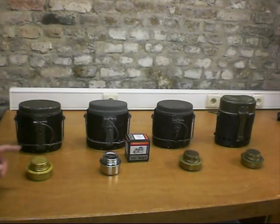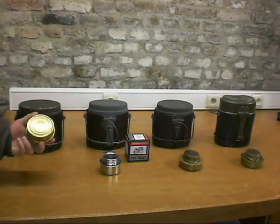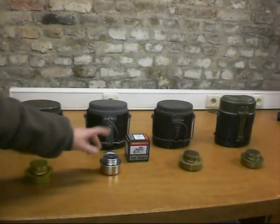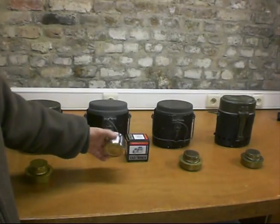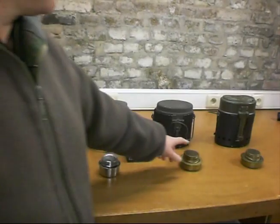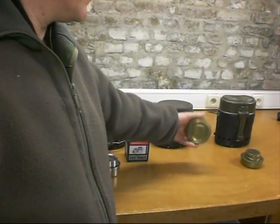Today I'm going to test three different alcohol burners. The first one is a Svea burner, the second one is a Tatonka burner, and the third one is a Trangia military burner.